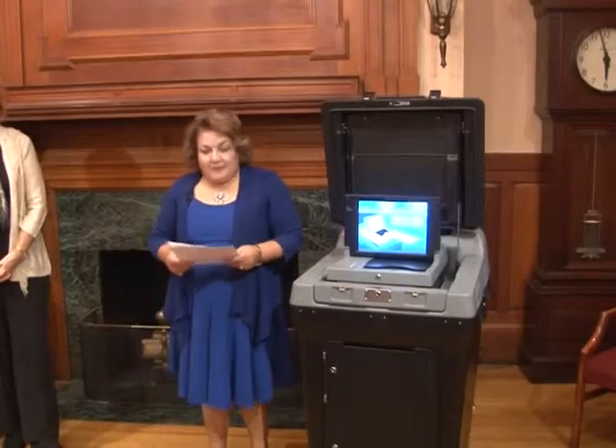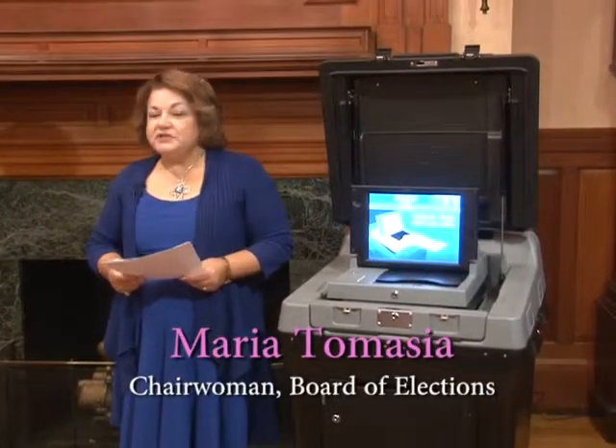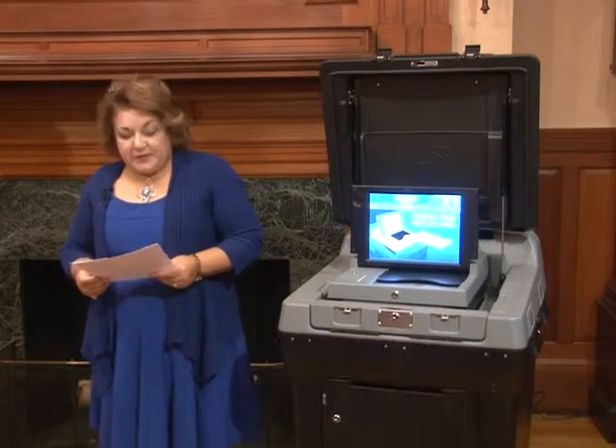Good morning. I'm glad to have you all here. My name is Maria Tamazia and I'm the chairwoman of the Board of Election Commissioners for the city of New Bedford.